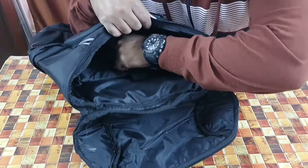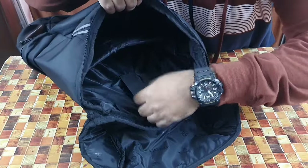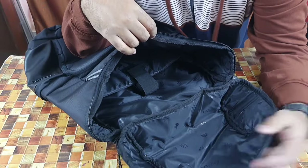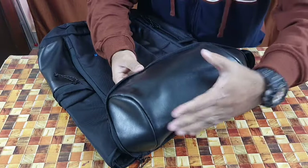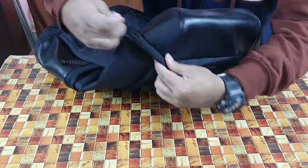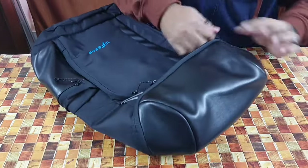You can carry a 17-inch laptop easily inside — the laptop sleeve is here. Just strap it up and slide in your laptop or tablet. Plus there's so much remaining gear space. If you're going on a weekend trip with friends or family and dumping all your clothes inside, no problem at all. I've used it on my last trip and my friend used it too.